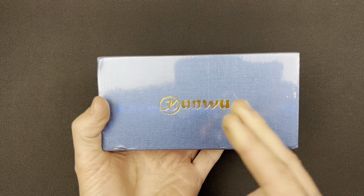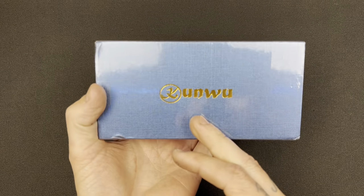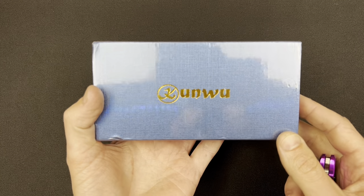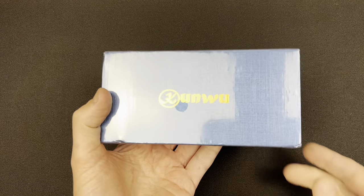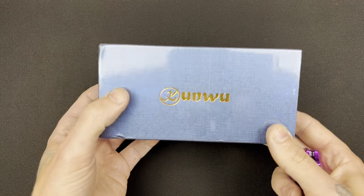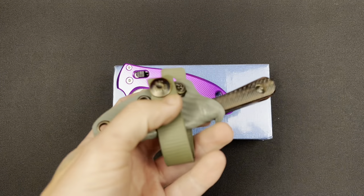First off, let me give a big thank you to Kunwu Knives. This is the first knife company I personally reached out to. Jacob Creates was actually the first person I messaged telling him I was interested in checking out his stuff. It's quite ironic because his knife is actually one of the knives I'm carrying today — the Jacob Creates Chickadee. How fitting.